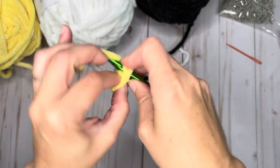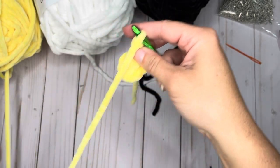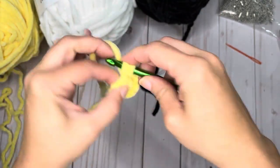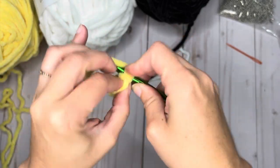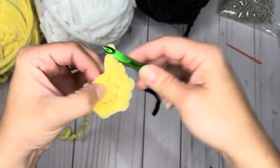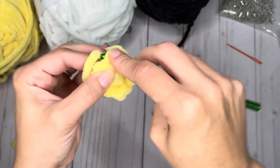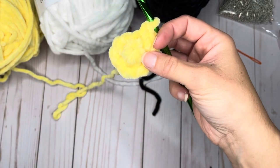For this first round, we're going to go in the front loop only and increase all the way around until we get to 12 — increasing each of the six stitches from your magic circle. So: 2, 3, 4, 5, 6, 7, 8, 9, 10, 11, 12. Now you'll be back to where you started.